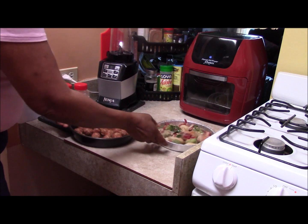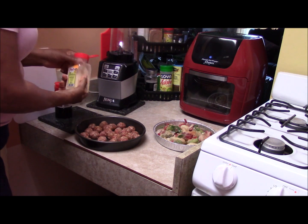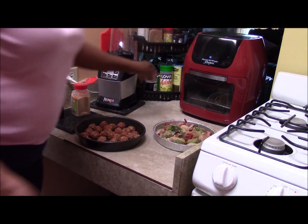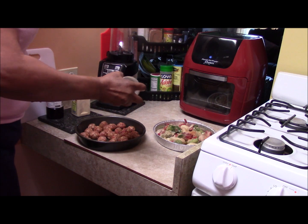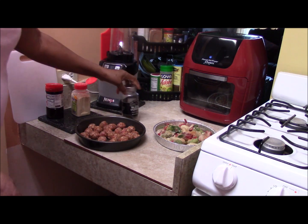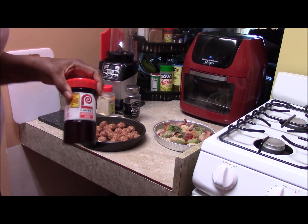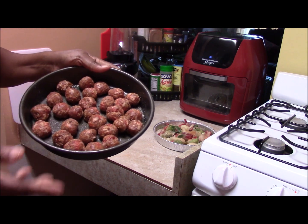So what I'm going to do is put some seasonings on it. I'm going to put a little garlic on top, just a little, and a little Lawry's, and some pepper. Let me show you the seasonings I'm working with: the pepper, garlic, and Lawry's. Here are our Italian sausage balls — just want you to get a good eye view of that.